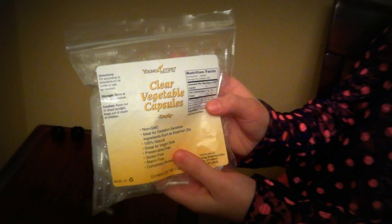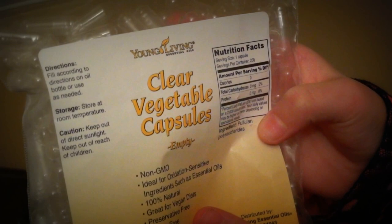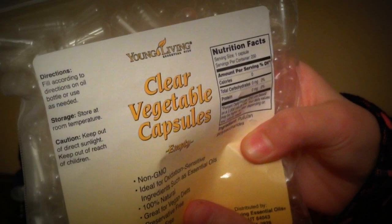Today what you're going to be needing is these clear vegetable capsules. You can find them at Whole Foods or any other natural store, and you can also get them from Young Living's website or you can find them on Amazon, which my mom has a link up above me.